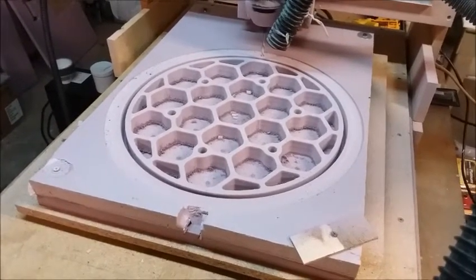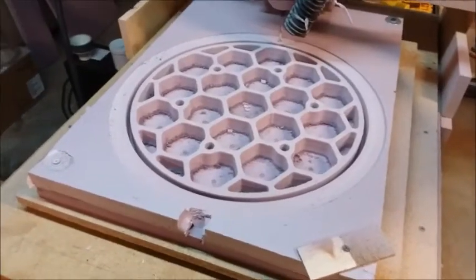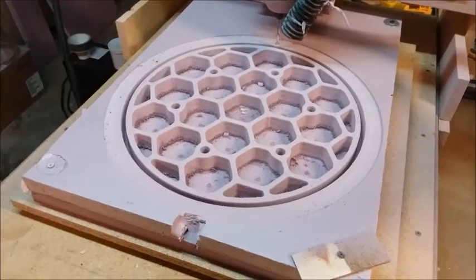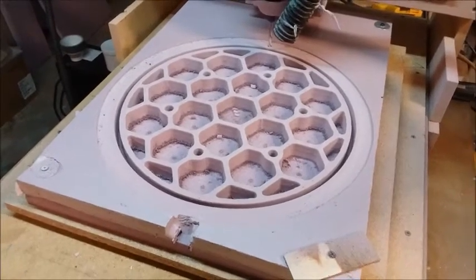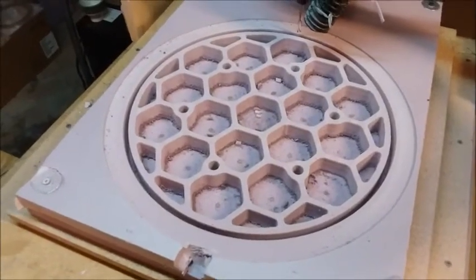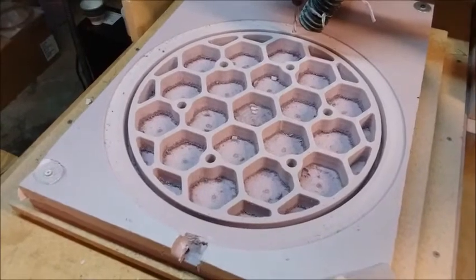It's just the coolest thing since sliced bread. I wanted to scale it up and see if I could go bigger, so I scaled the design up to 14 inches. On my third attempt at cutting it, it looks like I've got a perfect mold design. This is a positive — this is what the back of the mirror is going to look like.